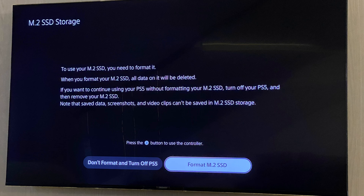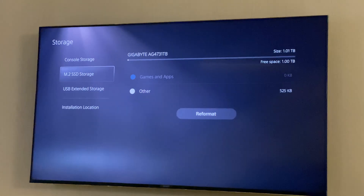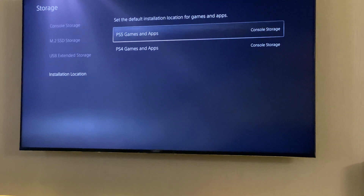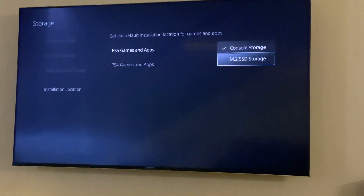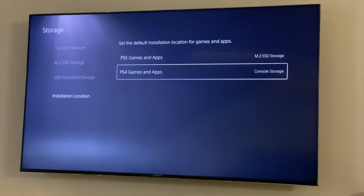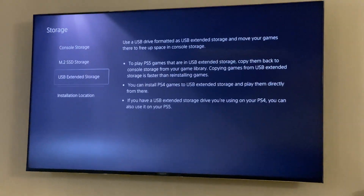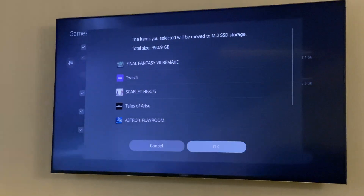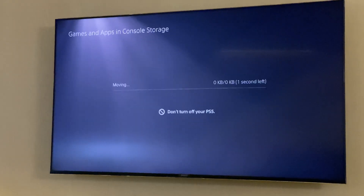After starting your PS5, you'll need to format the M.2 SSD storage. I got a read speed of 6530 megabytes per second. The next thing you want to do is set the default installation location to the M.2 SSD storage. I'm quite satisfied with the transfer speed — it transferred about 391 gigabytes in 7 minutes.